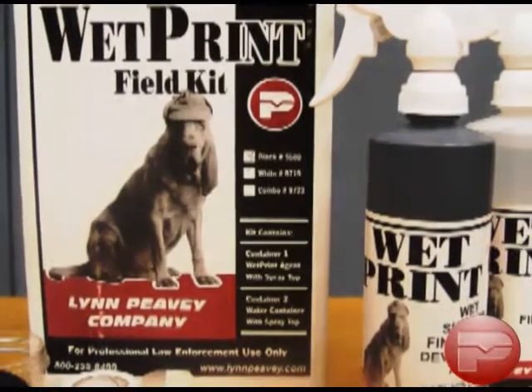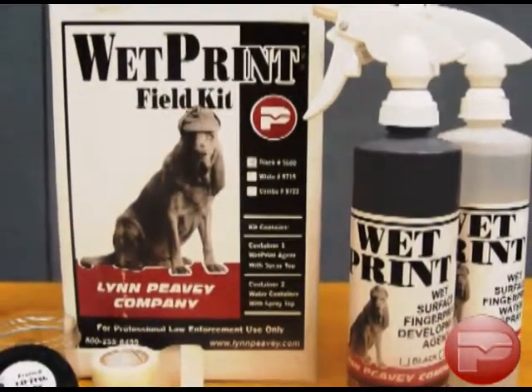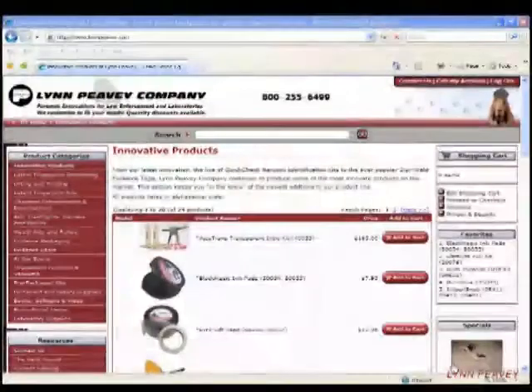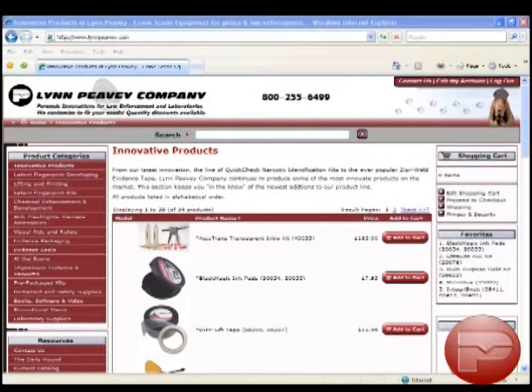Limpiede's Wet Print and all other innovative products and solutions for the law enforcement professional can be found at Limpiede.com. Orders can be placed by phone at 1-800-255-6499 or online at Limpiede.com.